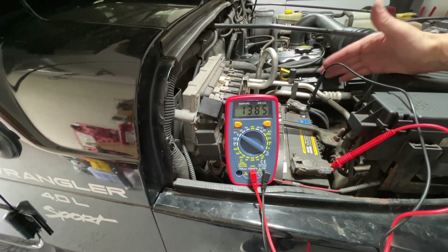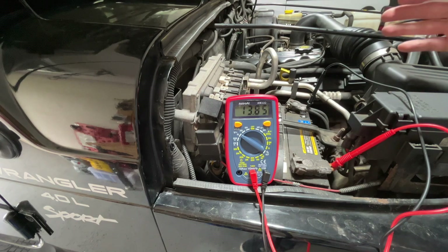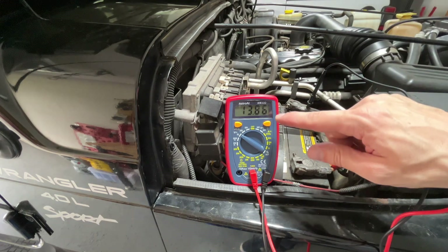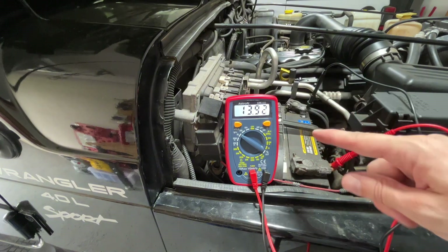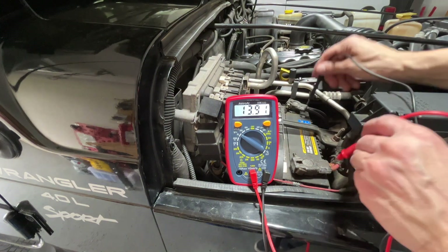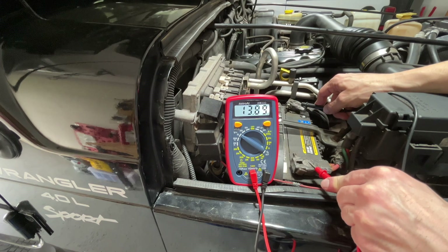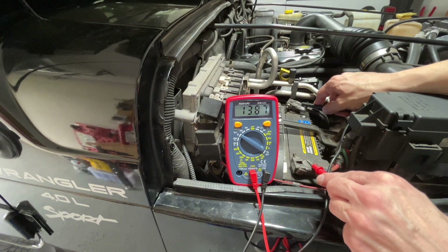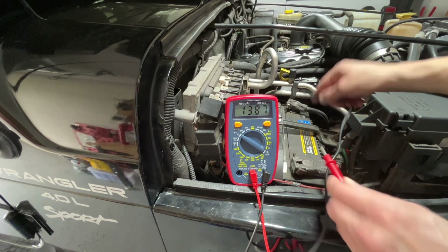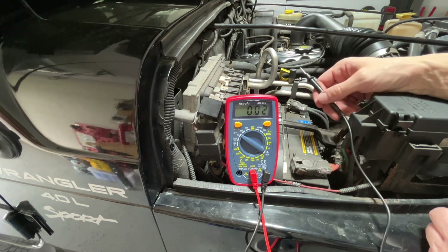11.12 — that's great. That means the battery is holding a charge and the CCAs, the cold cranking amps, are good to go. However, 13.8 is a little bit more concerning. With the engine running, ideally with a healthy alternator, you'd want to be between 14.2 and 14.7. We're not. We're running 13.8, and though that's not horrendous, it tells me that the alternator isn't working to 100% capacity.